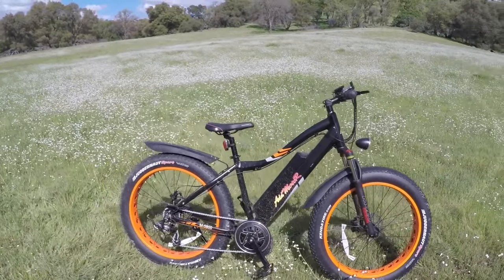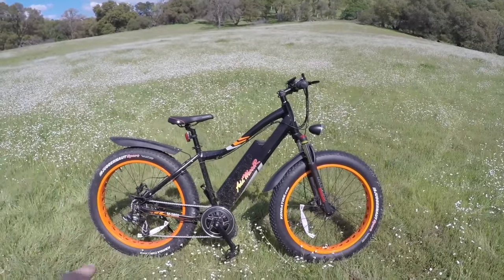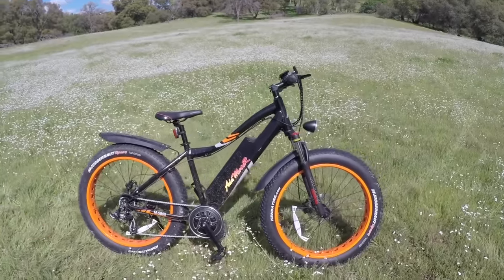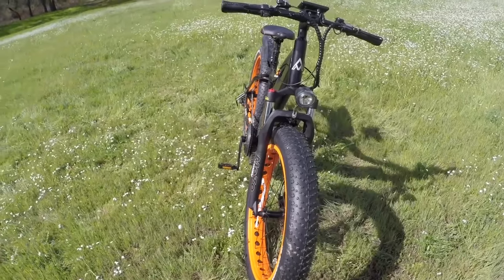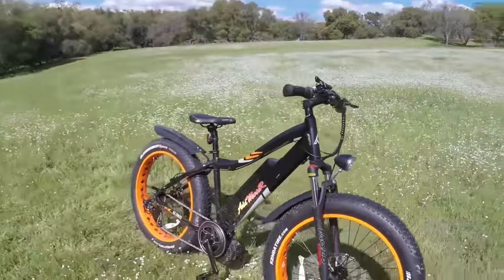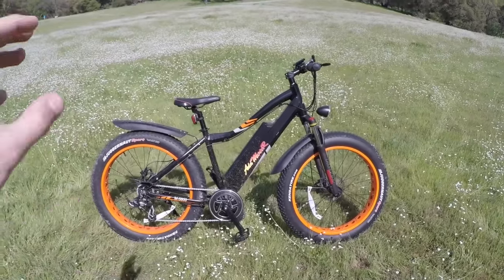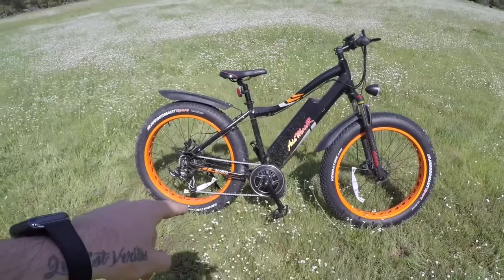We're going to dive into this thing. This is a really cool bike. Right off the bat I like the color scheme — the black and the orange accents, very cool in my opinion. This is definitely a head turner of a bike. Pretty much everywhere I've gone people have stopped, looked at it, and wanted to ask questions. Really sweet bike.